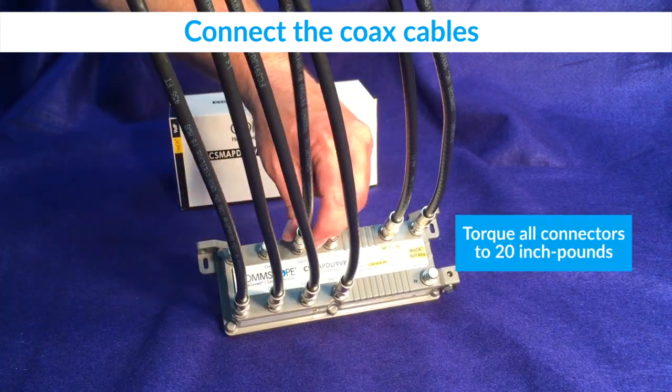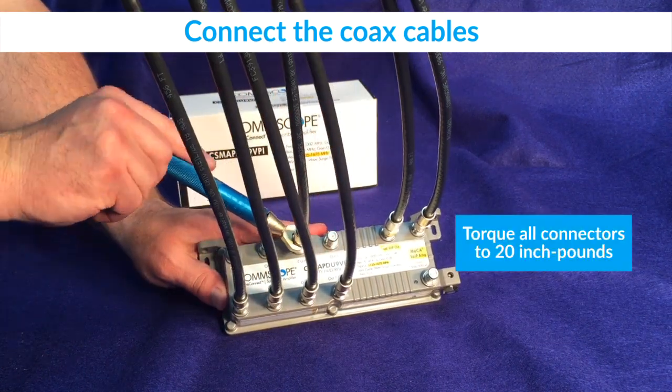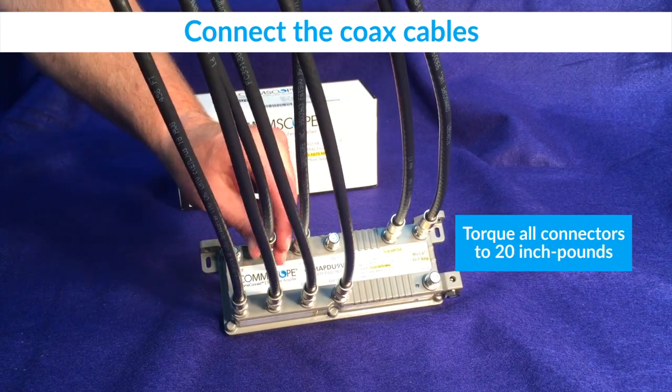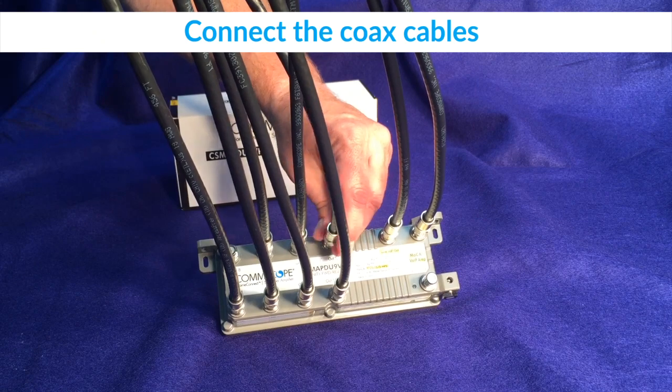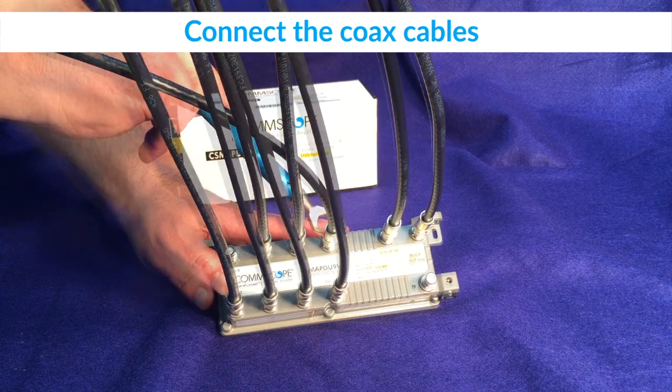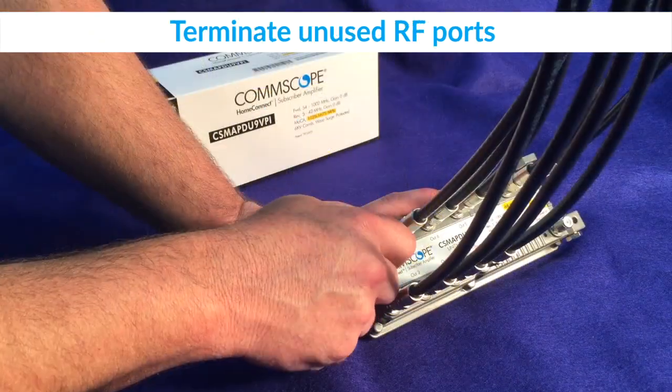For a proper installation, torque all connections to 20 inch-pounds or to the value specified by local guidelines. Any unused RF ports should be terminated.